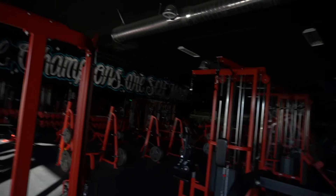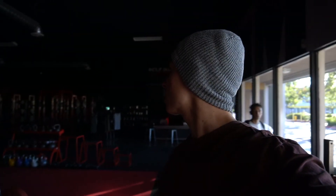Just made it to the gym — look at this, lights are completely out. First ones here, we opened it up. I think we should work out like this, just completely in the dark. That's how true champions are made.